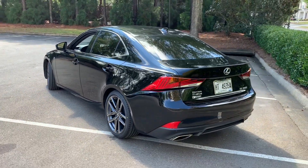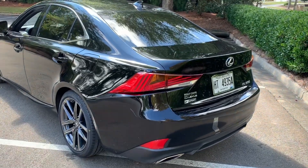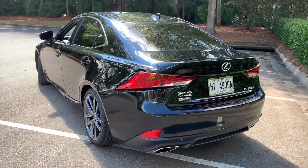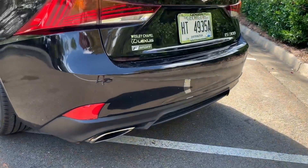You can see some of the updates this body style got with that F Sport package: refreshed wheels, new taillights, and a new rear valence down below.